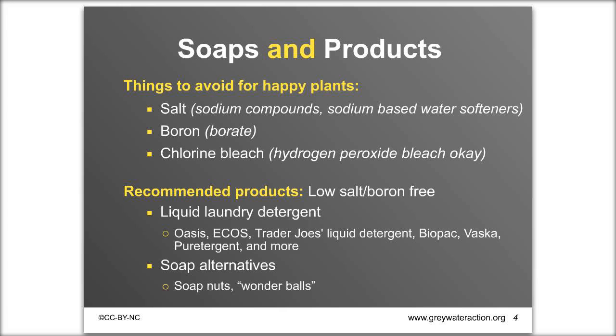When you're using greywater, whatever you put into the water is going into your landscape, so it's important to use soaps and products that are healthy for your plants. Avoid salt — sodium compounds are damaging to soils and plants, found in powdered laundry detergents and sodium-based water softeners. Avoid boron, also called borate, found in some detergents. Also avoid chlorine bleach; hydrogen peroxide bleach is fine, or you can shut off your system when using those compounds.